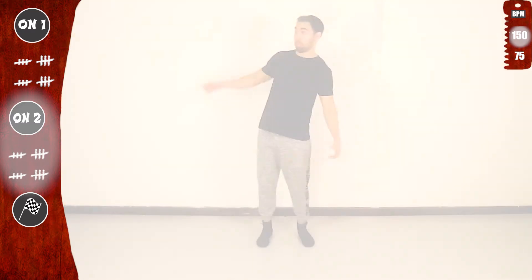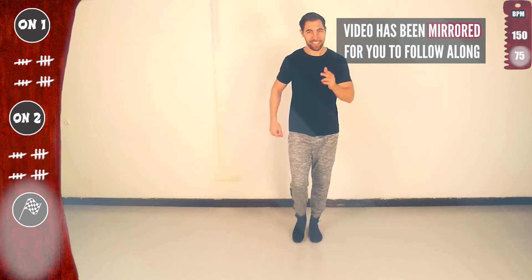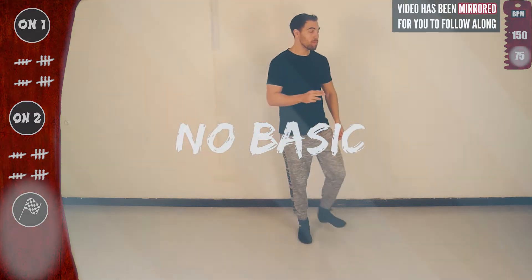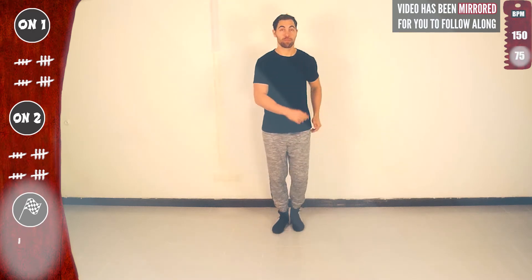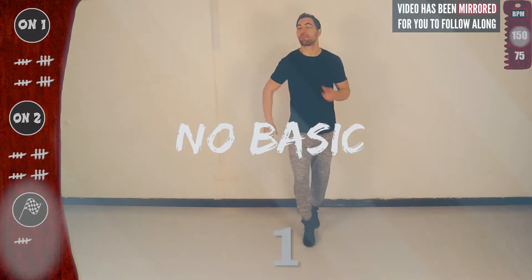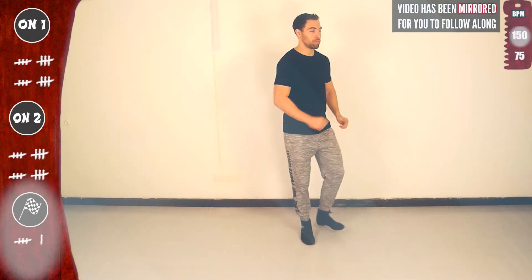Now let's practice face to face — I want to see you. I'll flip the screen so you can follow along. Continue basic on two, slow. Let's go for it — three in a row with the right: one, two, three, four, five, six, seven, eight. Again — basic, basic. One more time — get ready for full speed. One — basic, let's go! Three in a row, no basic — with the right, with the left. One, five — last time, one.